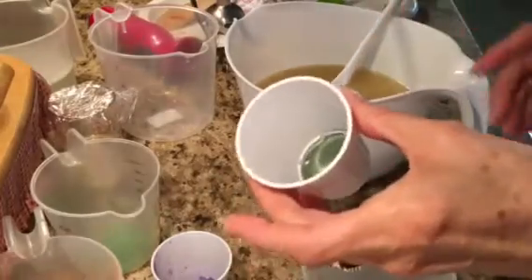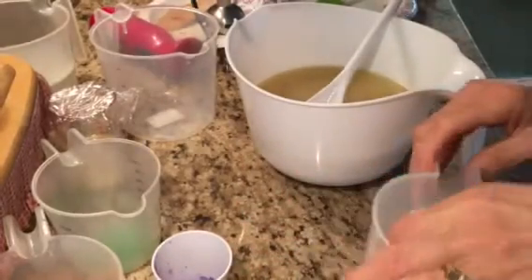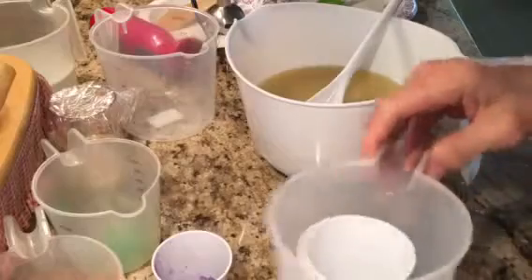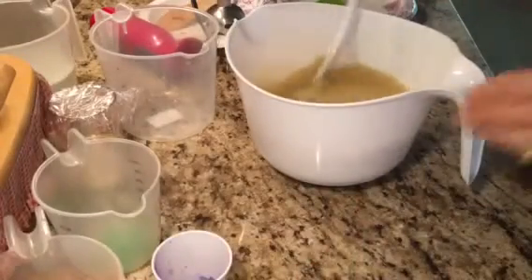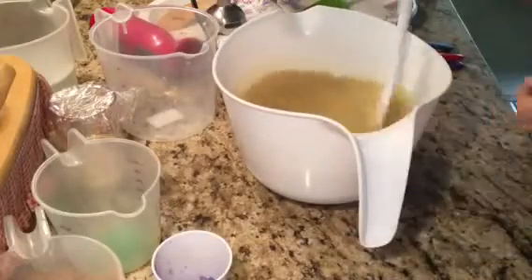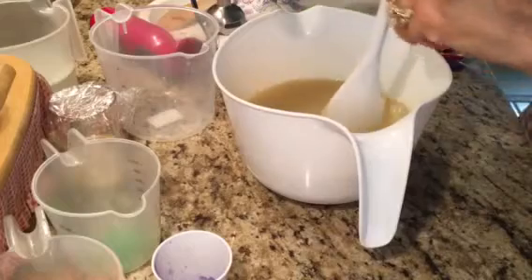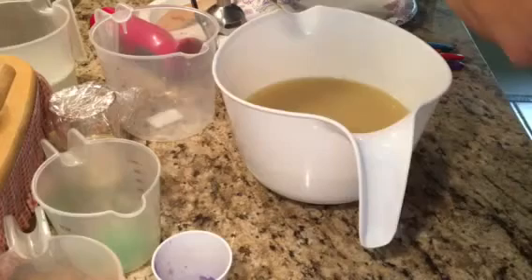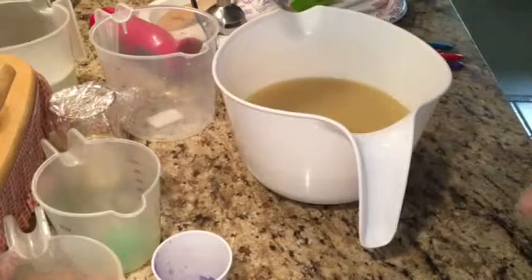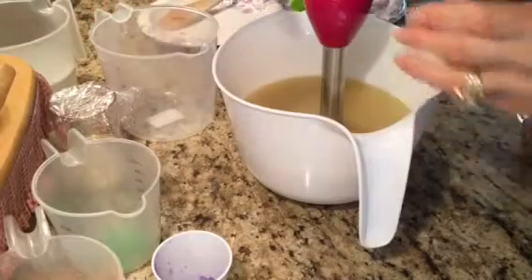I'm going to be using the jungle green for the leaves and the vine. Being that I haven't made soap in a long time, I'm feeling a little confused, but hopefully it'll just come right back to me. Once you take too long of a break, it can be a little bit of an issue — at least for me anyway.